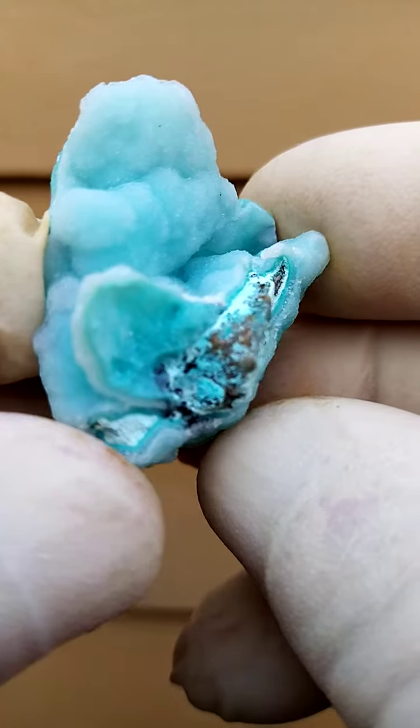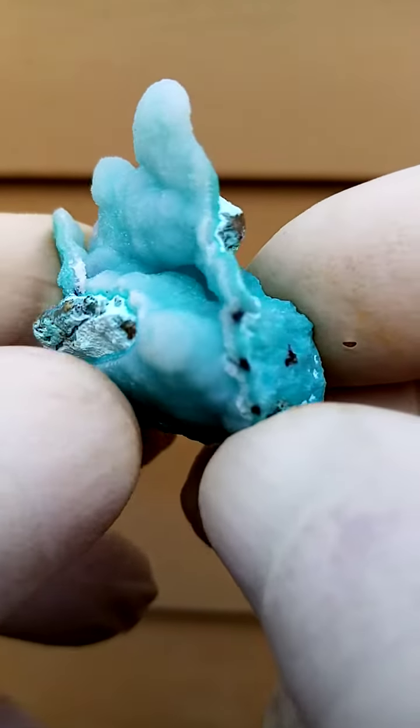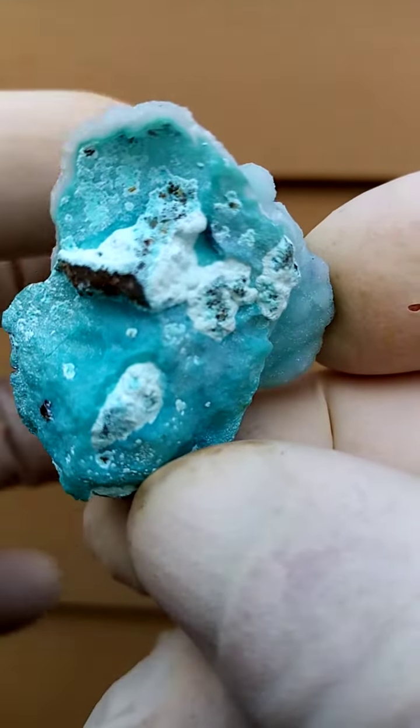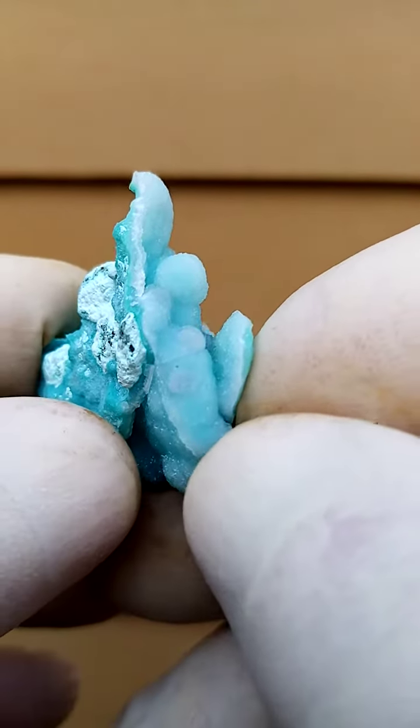From a display point of view, I'm first of all going to go around like this to give you an indication. Here we see a little crust. I think if you have a strong light from behind, you'd actually see through this. So that would be the one aspect of display.